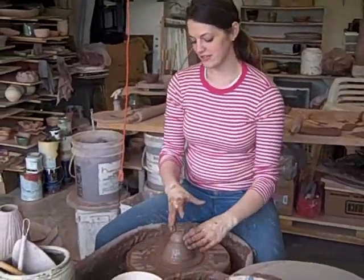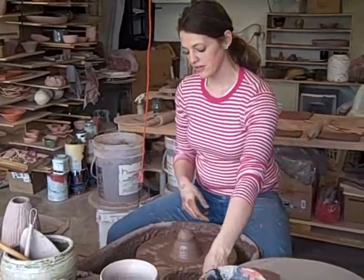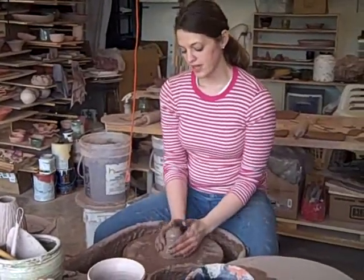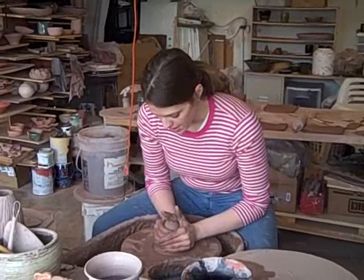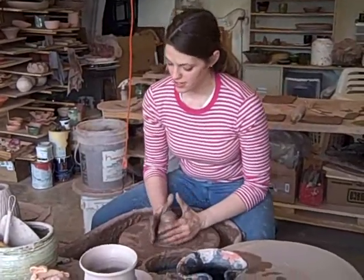As you can see with the clay, it's wobbling — it's not centered. When you start throwing, you always want to have the clay centered. The way that you do that is to wrap your hands around it.